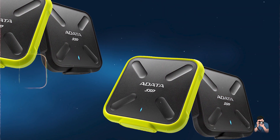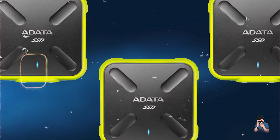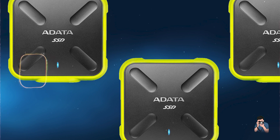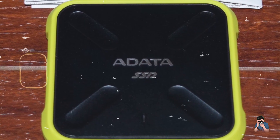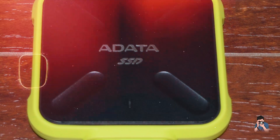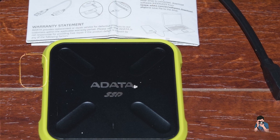Durability: The SD-700 is built to withstand harsh conditions, including extreme temperatures and vibrations, ensuring data integrity in challenging environments. Its rugged construction and IP68 rating make it one of the most durable external hard drives available for Mac users.